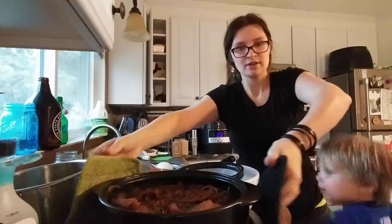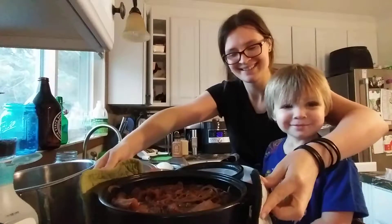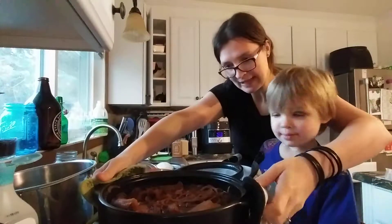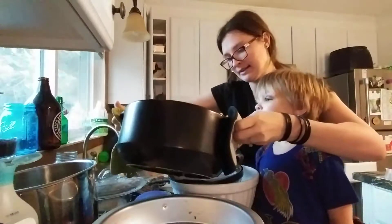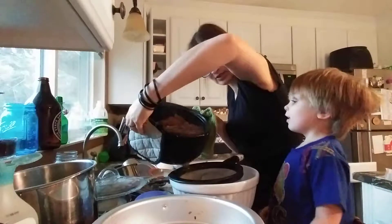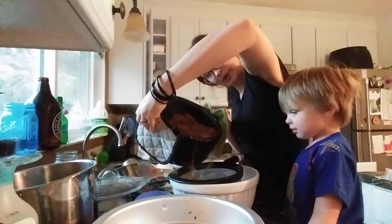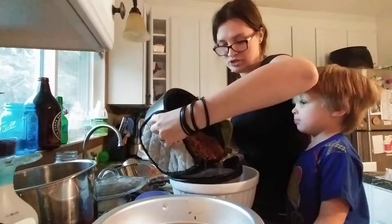Watch out. Say hi, Shiloh. Can you say hi? Move your hands away — this is really hot. So, here's my Dutch oven crock. I'll do it this way so you can see. Oh, it smells so good. There we go. See all that beautifully colored juice.